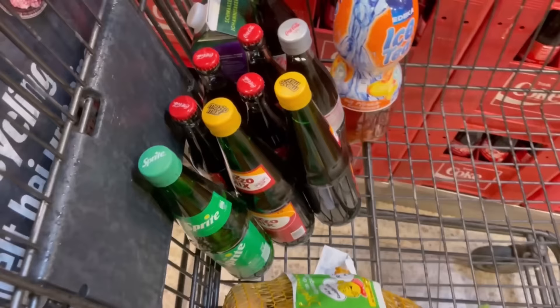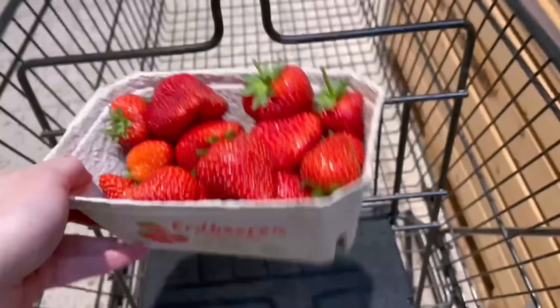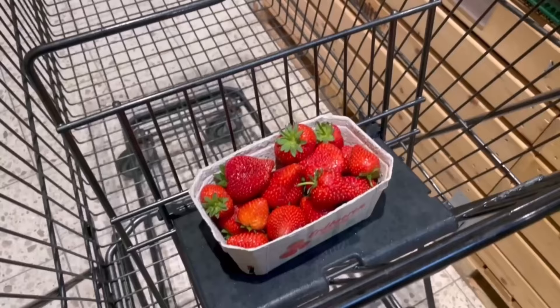Now if you have fruit in trays, you can hang those on this hook of course. But you can also open up the child seat and put the fruit and vegetables up there — at least if your shopping cart doesn't already have an extra compartment in the front for those kinds of groceries.